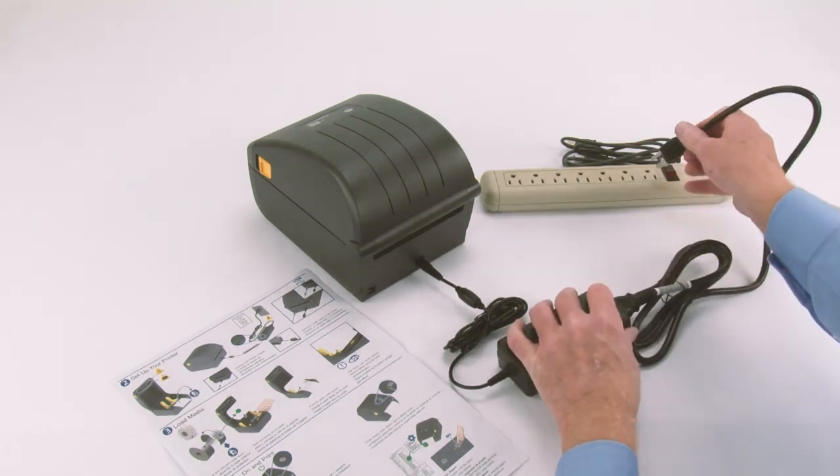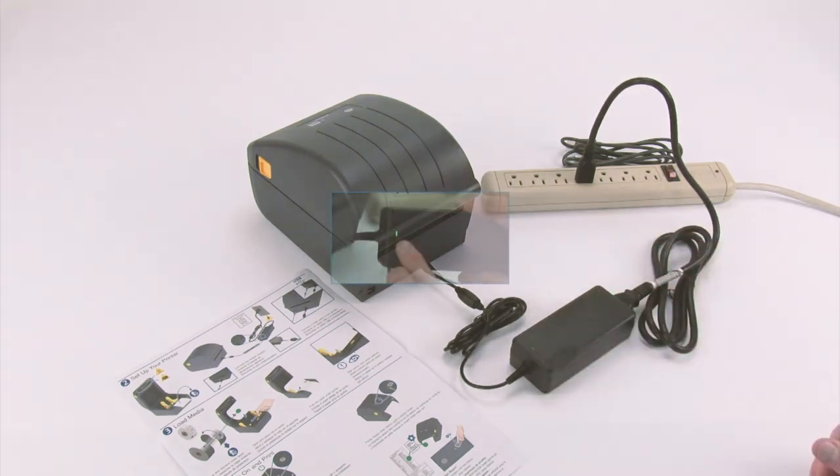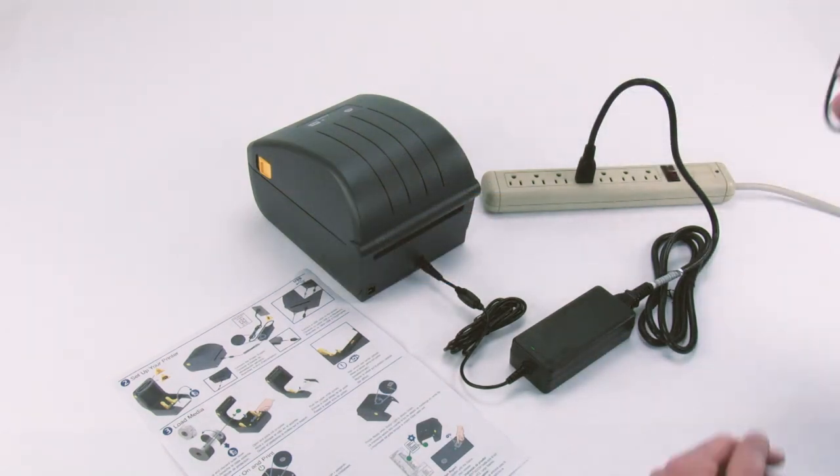Connect the power cord to an AC power source. Verify the power supply indicator is illuminated. Connect a USB cable to the printer.